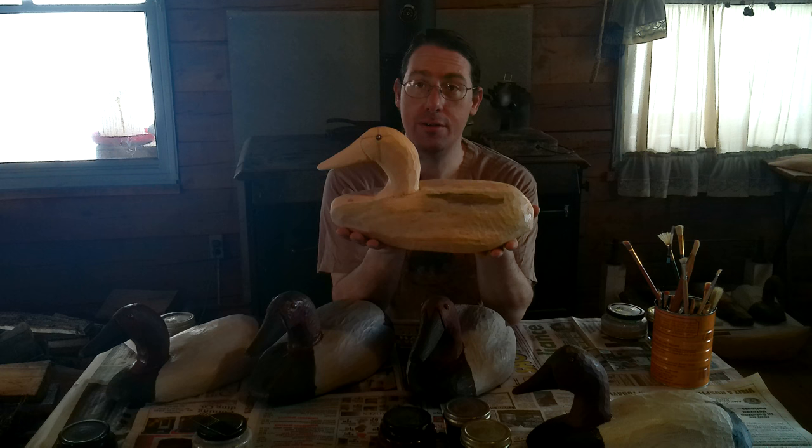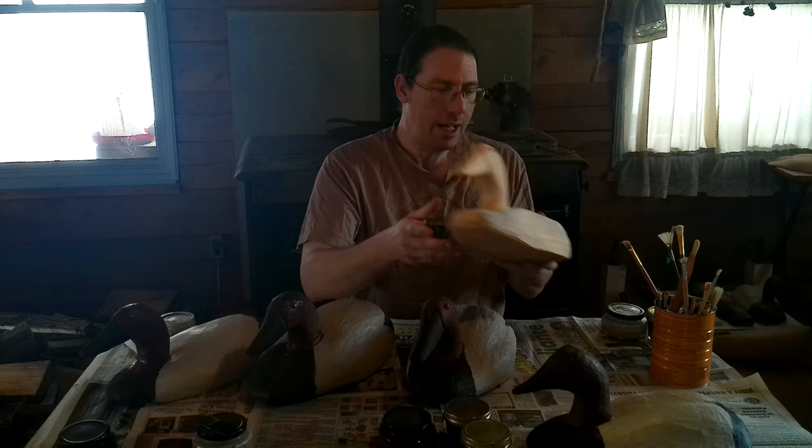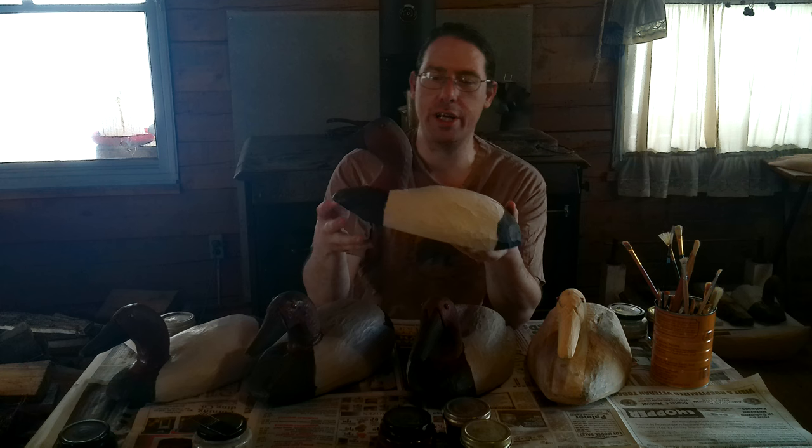Greetings! Welcome back to Old Ways Rising Farm YouTube channel. Today we are going to finish up our Drake canvas backs — we're going to paint them. This is the duck that you saw carved in the carving a canvas back video, and he's got some friends. We have one that I carved and fully painted earlier that will sit in the corner as a finished example of what we're going for.